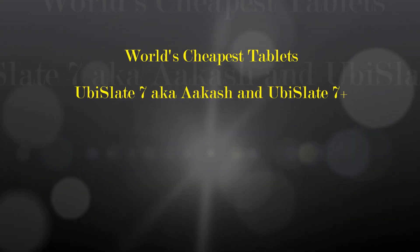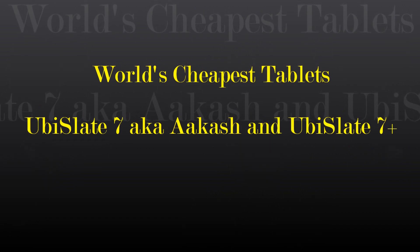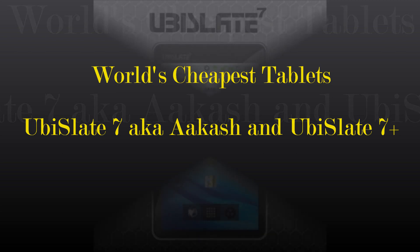Hey guys, 2Fat2Tech here. Hope you're having a very good New Year. I'm just going to talk quickly about something very interesting: the world's cheapest tablets, namely the UbiSlate 7, also known as Akash, and the UbiSlate 7 Plus.